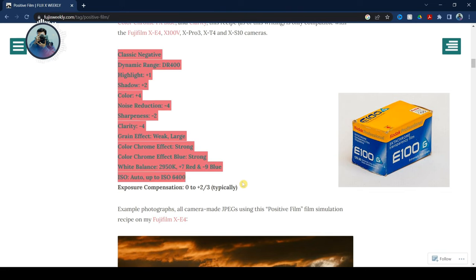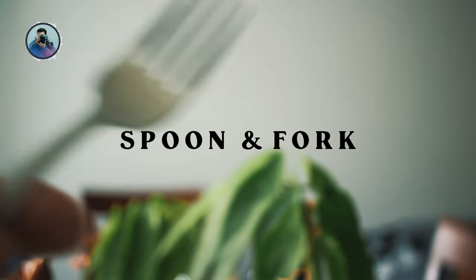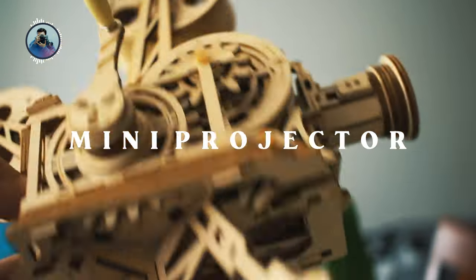The subjects for this macro shoot will be the following: some plants, a spoon and a fork, an energy bar, and a very small projector with different moving parts.